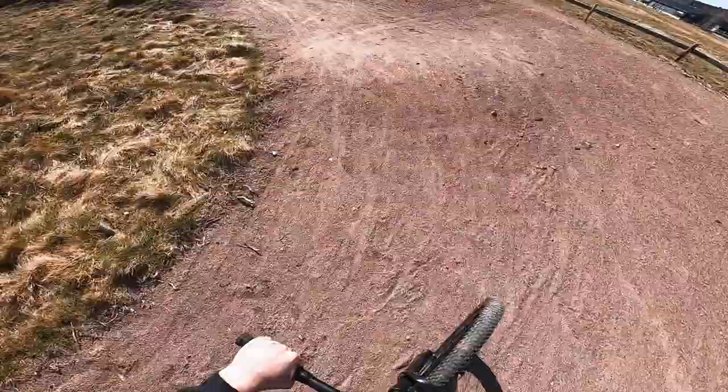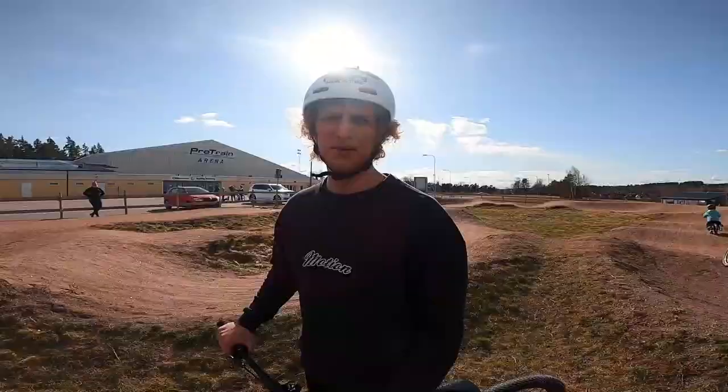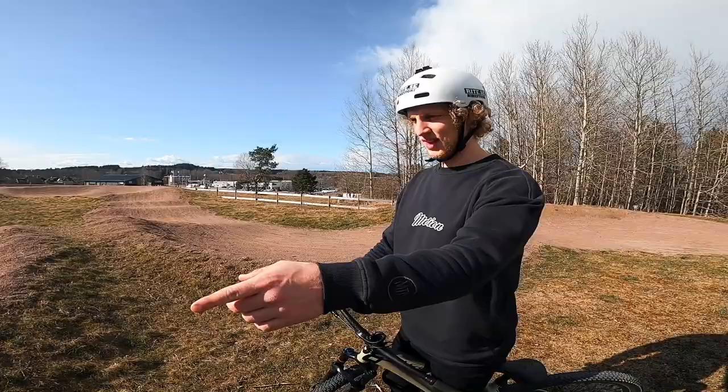We just did a couple of laps — didn't film that though, but I did some with the GoPro on my head. It's hard to go fast because the berms, the turns, are not very steep — they're pretty flat. What do you want to see? Tail whip! The tail whip, always the tail whip. Okay, let's do a tail whip in the pump here.